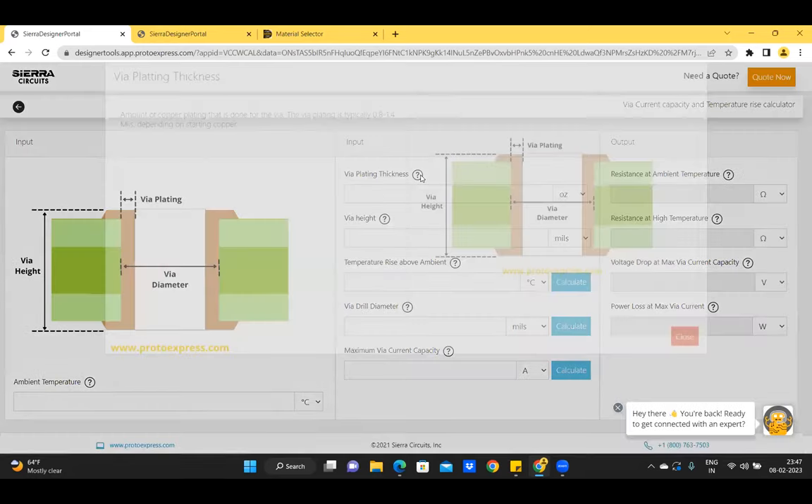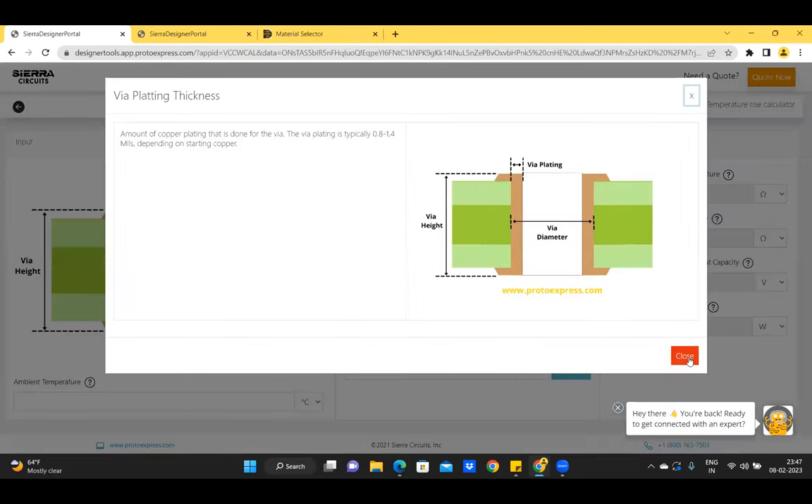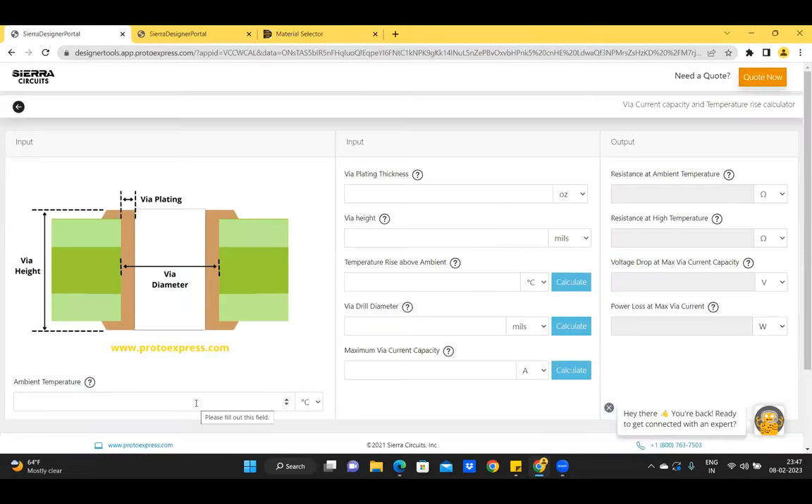Click on the help button next to each parameter to learn more. To use the calculator, start by entering the ambient temperature — for instance, 30 degrees Celsius — VIA plating thickness as 1 ounce, VIA height as 63 mils, temperature rise above ambient as 40 degrees Celsius, and maximum VIA current capacity as 4 amperes. Click calculate next to the VIA diameter field. The required diameter is 15.1866 mils. The calculator also calculates DC resistance at ambient temperature, voltage drop across the VIA at maximum current at high temperature, and power loss at maximum VIA current.